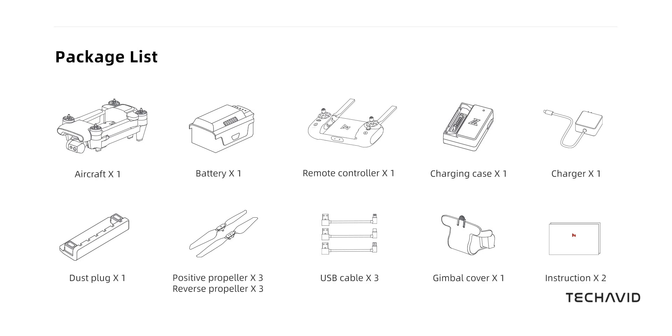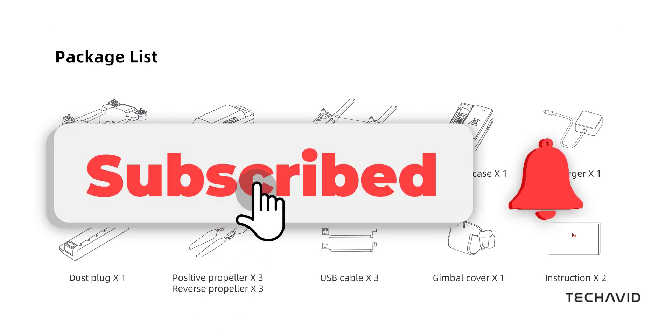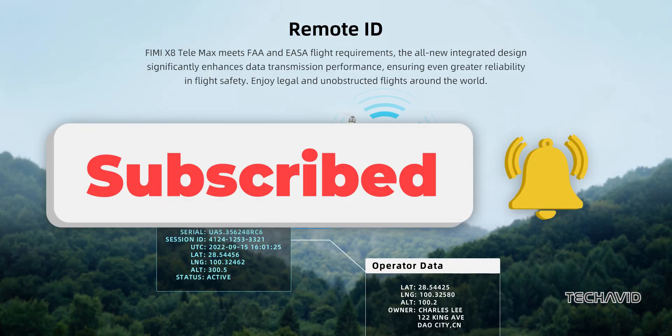Would you take a chance on this drone? Drop your thoughts in the comments. And if you want more drone coverage, don't forget to hit that subscribe button. Catch you in the next one.